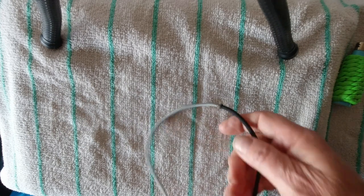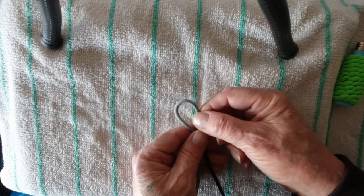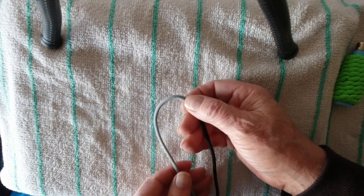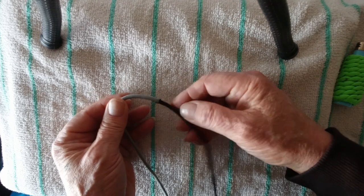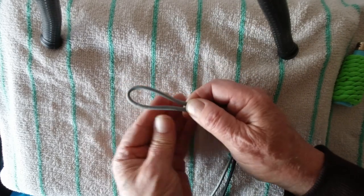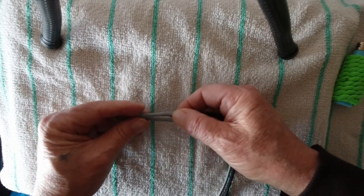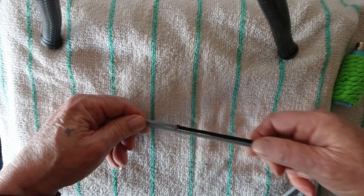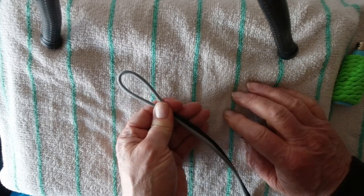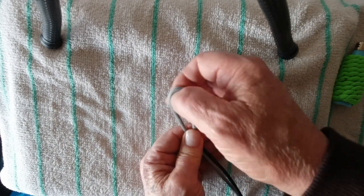This is going to be an adjustable bracelet. I've got four, four and a half feet of each color joined in the middle. Because we don't want to see the join, we'll make it go inside, covered up by the weave itself. We're going to have a loop at the end with the join hidden inside, and then the cobra weave — Solomon's knot, whatever you want to call it — will go down the length. Because we're making an adjustable bracelet, we're going to have to do some special knotting.